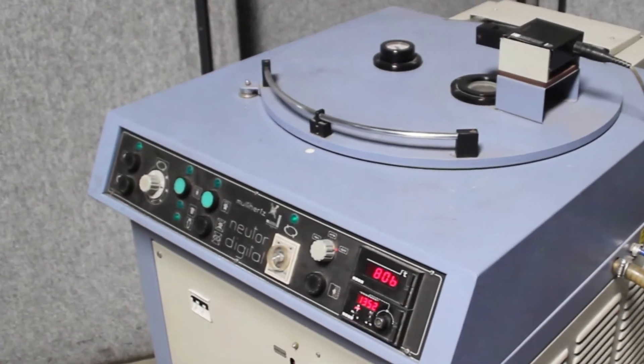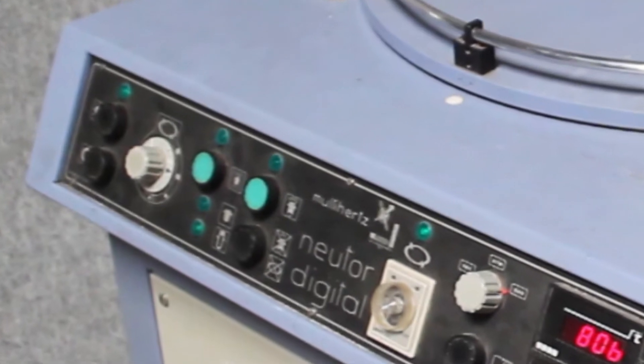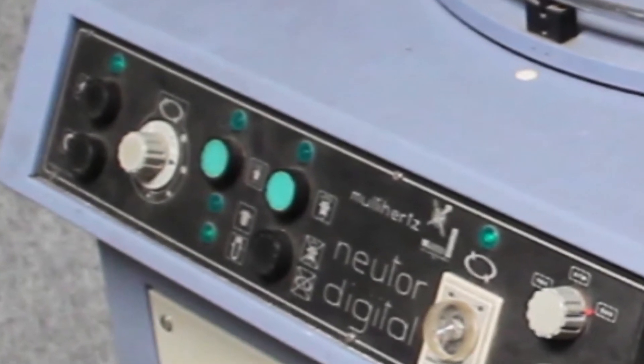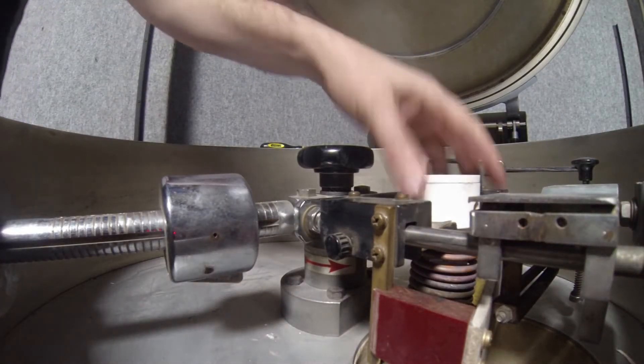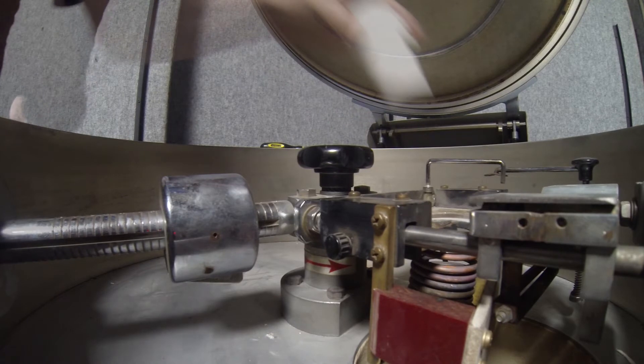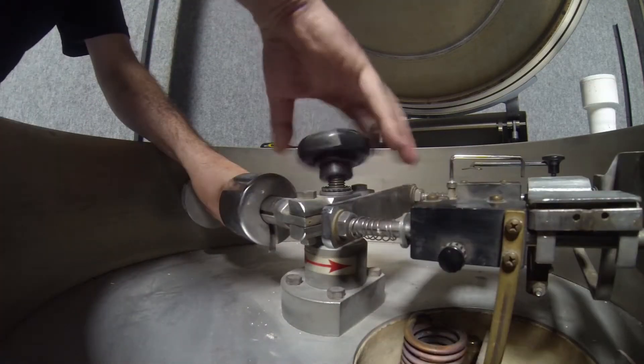This is it — the Manfredi Multihertz Induction Casting Machine. This is the kind of modern technology that allows us to cast in a special atmosphere. Notice that big hatch cover. There's a big vacuum chamber, an induction coil for heat, and a large swing arm that spins fast enough to cause the metal to fill the void.